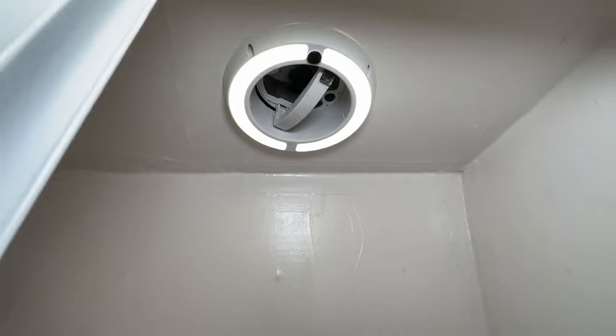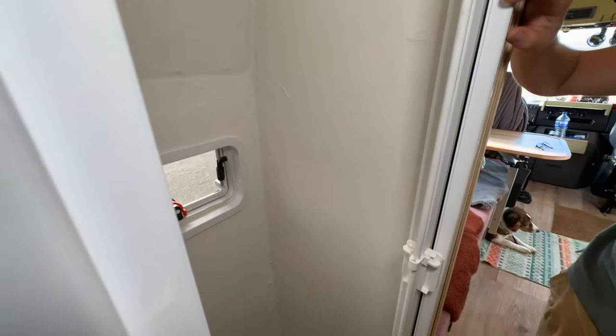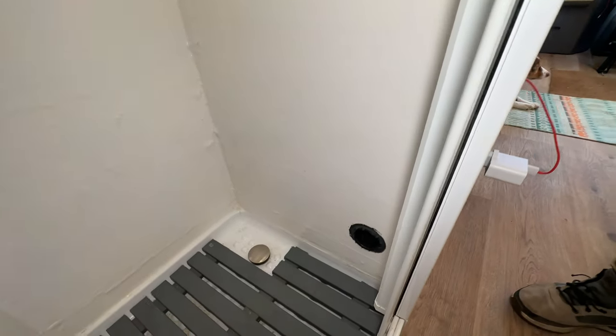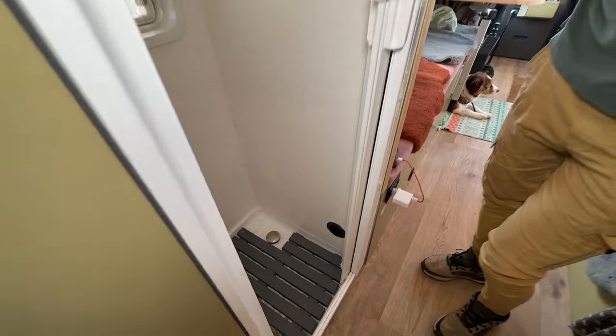It's actually also our sauna room because we put the heater in the shower cabin — when you turn it on it gets really, really warm. So it's a wet room but also a dry room, because whenever I want to dry something I put it in there too.